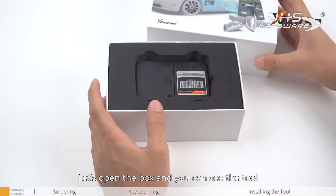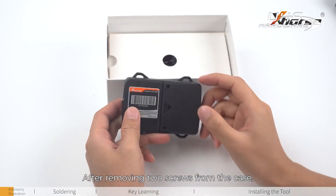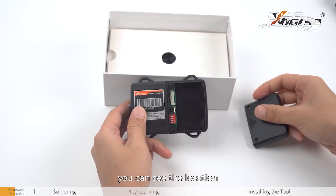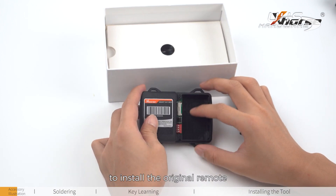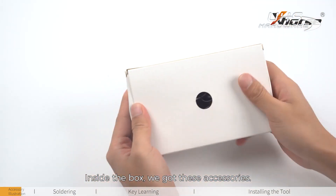Let's open the box and you can see the tool. After removing two screws from the case, you can see the location to install the original remote and the learn button. Inside the box, we got these accessories.